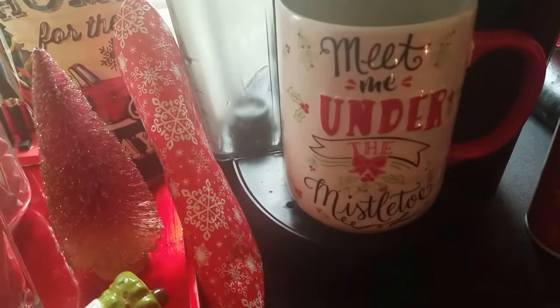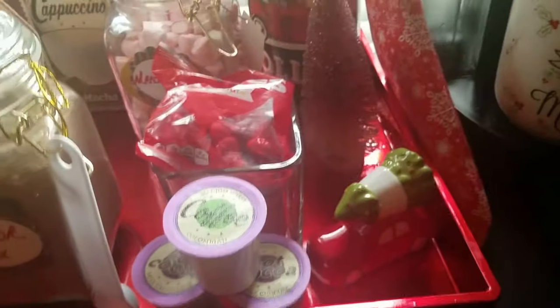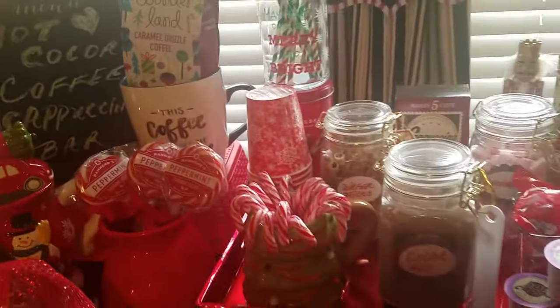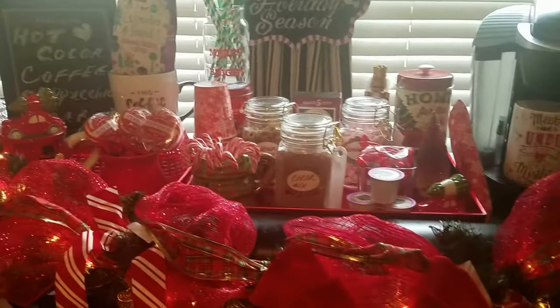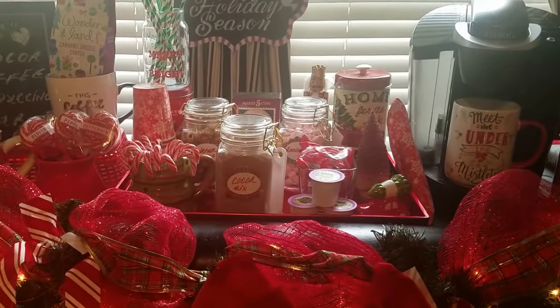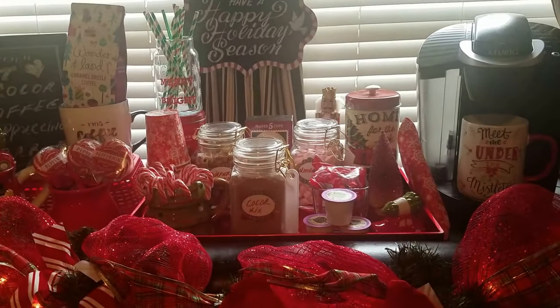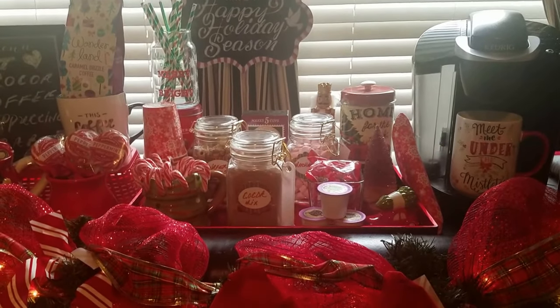Then we have the mug I got from Target the other day, my Keurig machine, my Reddi Whip, and the tray that all this is in — that came from Target as well. I got a good deal on it. This turned out really nice and my family really loves it — they're so excited that I added more to it. So we'll take one more look — yeah, very cute. I'm very pleased with this, guys. If you haven't started your hot cocoa bar yet, you should get started — your family will really like it. Thank you guys for stopping by and watching, and remember to always sparkle. Bye now!